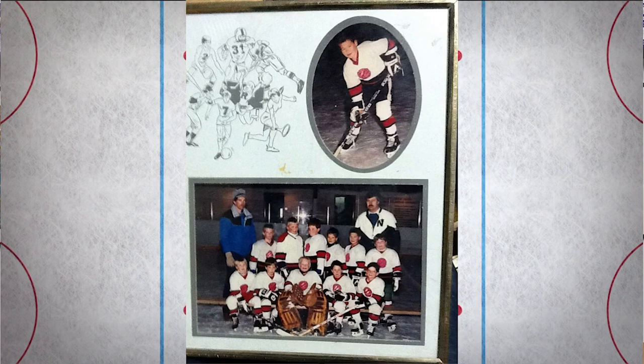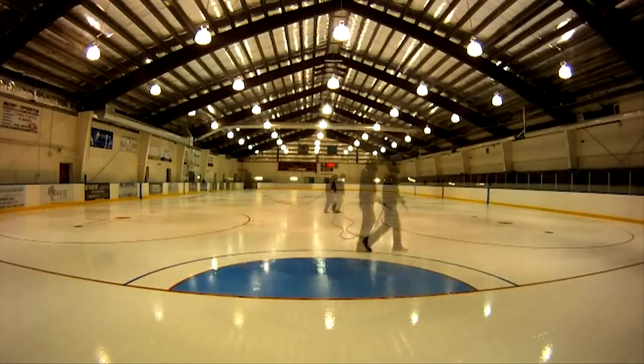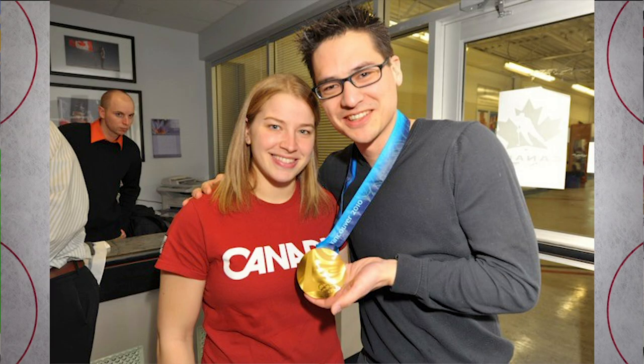For pretty much my whole life I've been involved in hockey — from minor and junior hockey, officiating, I even drove a Zamboni and made ice for a few years, and I still play the game to this day. I worked video production for Hockey Canada for a few years, including the 2010 Vancouver Olympics, and then was manager of video production for the Edmonton Oilers for five seasons.